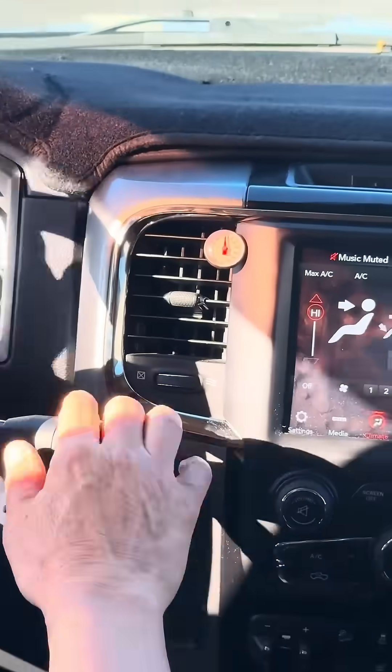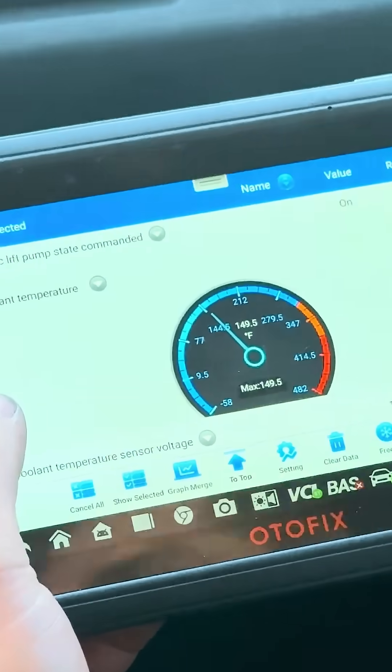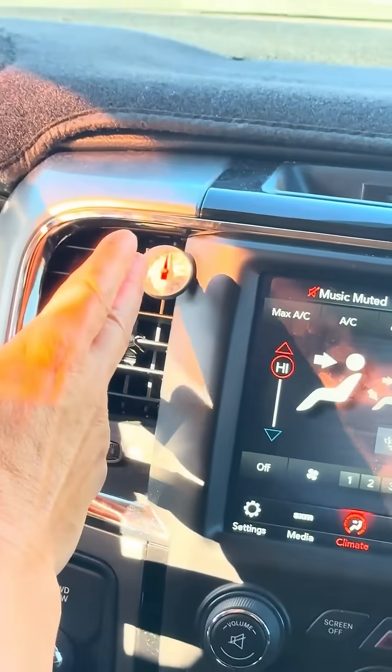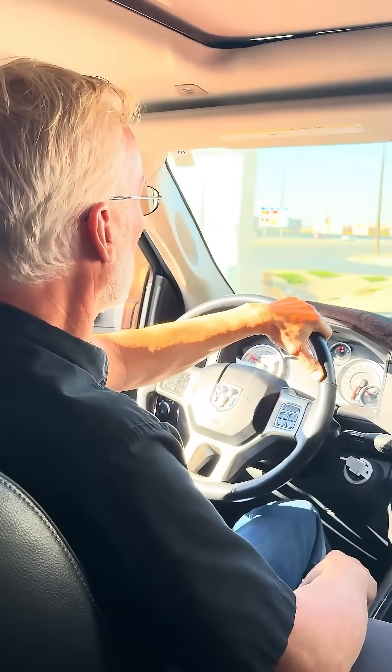Our temperatures are coming up. The scan tool shows about 144–145 degrees, and our vent temp is 115 — we wouldn't even go over 80 before. So that's a big improvement. Love it, good job!